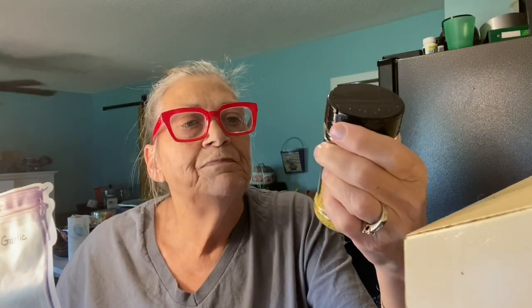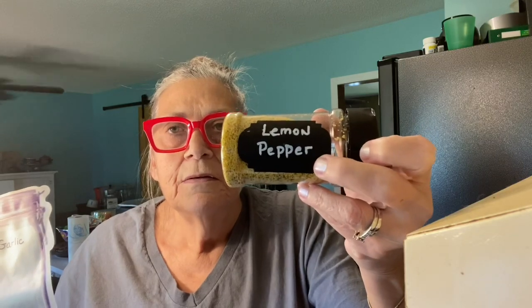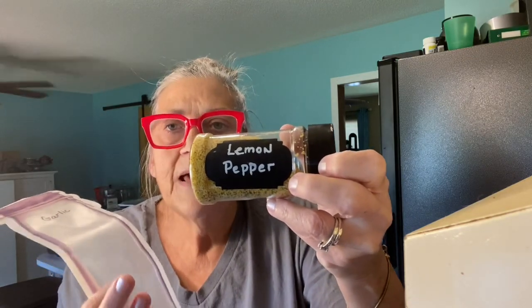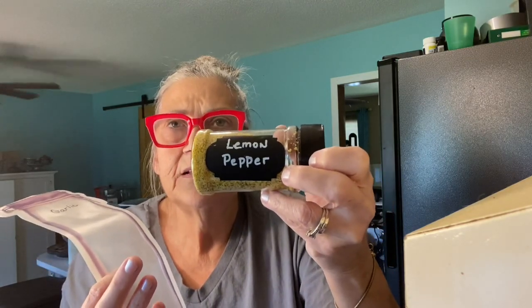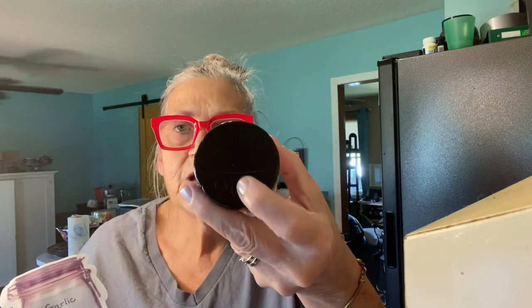I got these — they come with little labels that you take off paper and put on the jar. And then I bought some paint pens. They sent chalk, but I was afraid chalk would just rub off, so I got the paint pens and they work perfectly. And they have on the top flip lids for spooning or pouring it out, and then the other one for just shaking it out. So these are the things I have gotten recently.